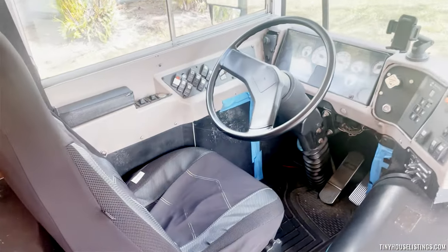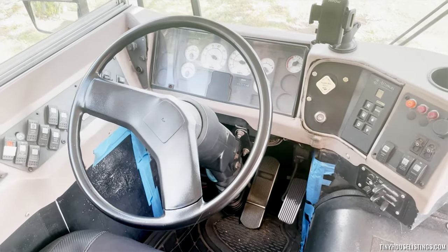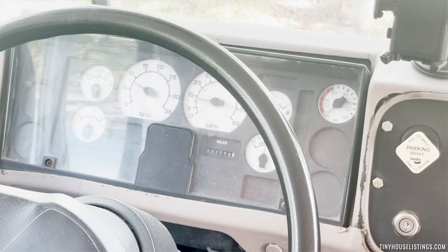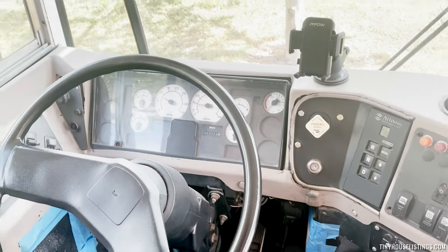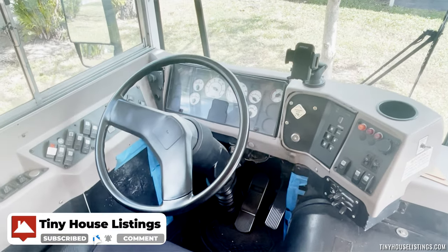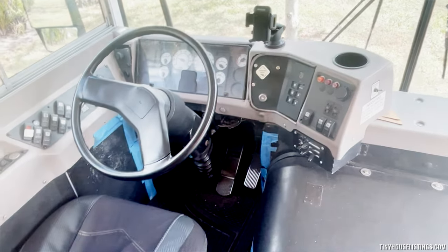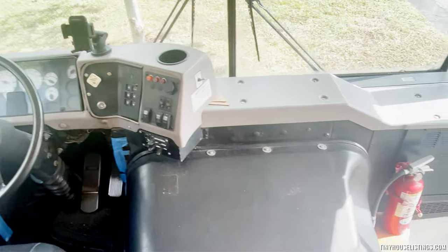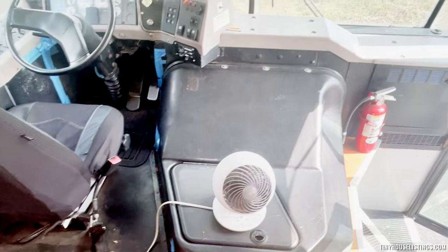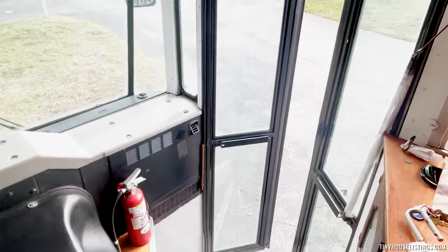Alright, this is the driver's seat. All the meters and odometers work. Everything from the parking brake to air pressure works without any issue — cruise control as well. We have our doghouse, we have the fan running, no issues, and then we have the main entrance.